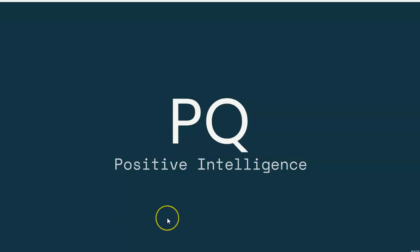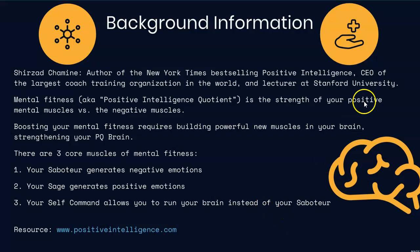We're going to talk about positive intelligence, known as PQ — what it is, how we can build our positive intelligence, and what techniques we can use to do that. Shirzad Shamim authored a best-selling positive intelligence book and does some coach training. I was able to participate in a six-week program, reading his book and going through the different activities throughout those six weeks to help build my positive intelligence quotient.